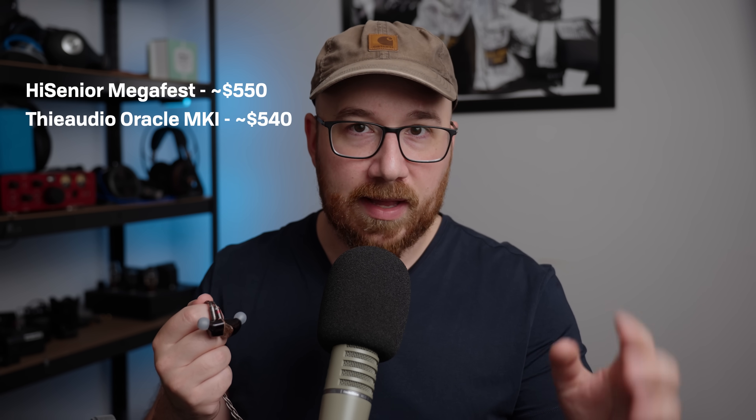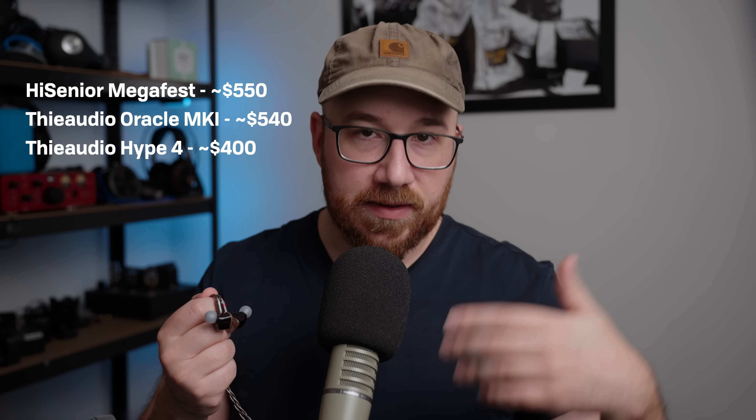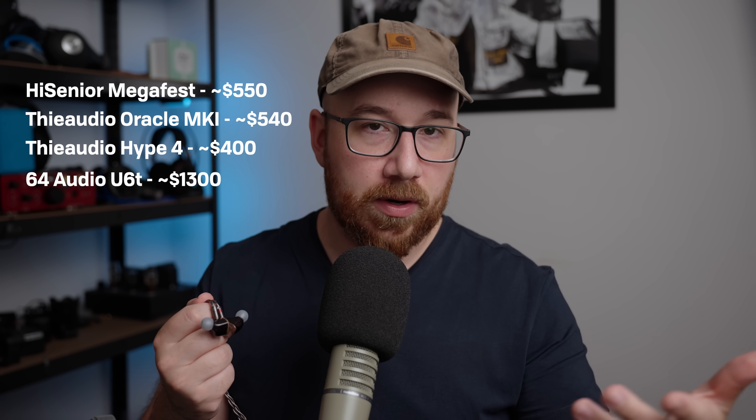These aren't actually new IEMs, but ones like the High Senior Megafest, the Oracle Mark 1, the Hype 4, and to a certain extent even the high-end 64 Audio U6T. The hype around those IEMs has been reanimated in part through the recognition that these IEMs are a great fit with a population average-based response target. For those who have been following the meta for IEM tunings, this is the direction that things are going.